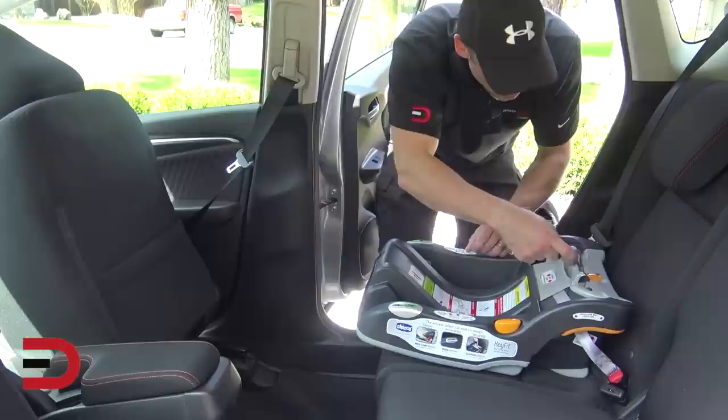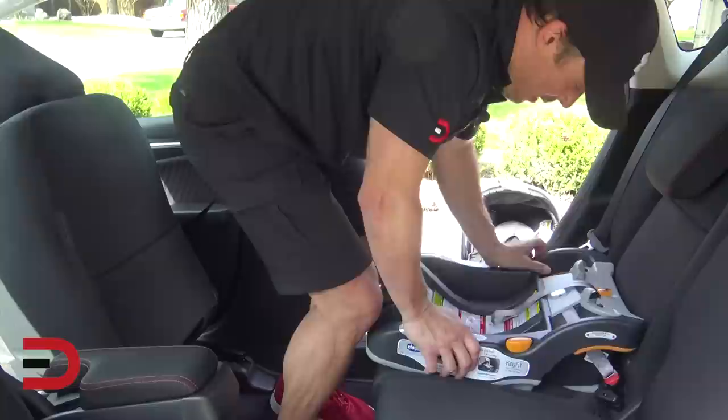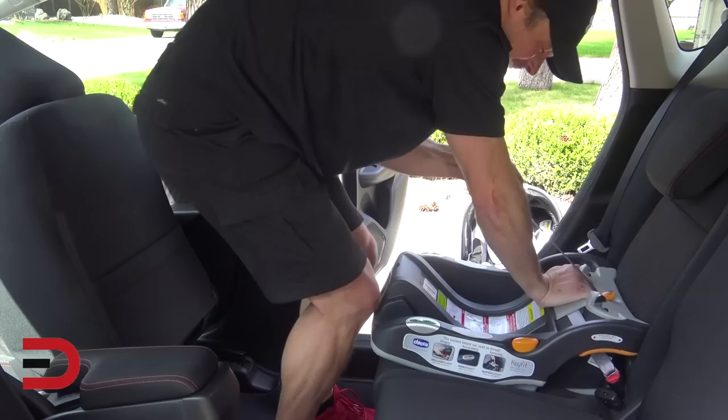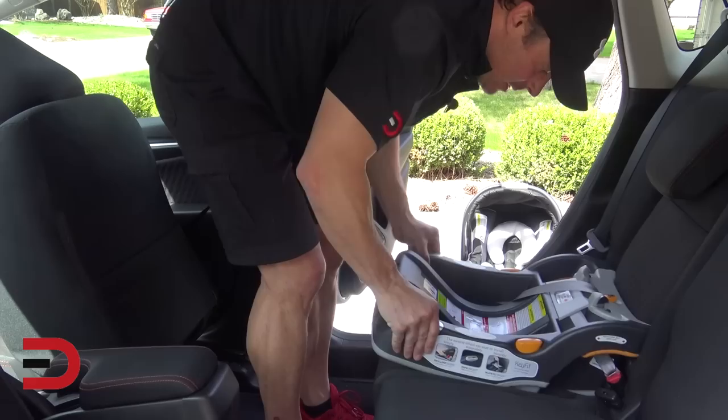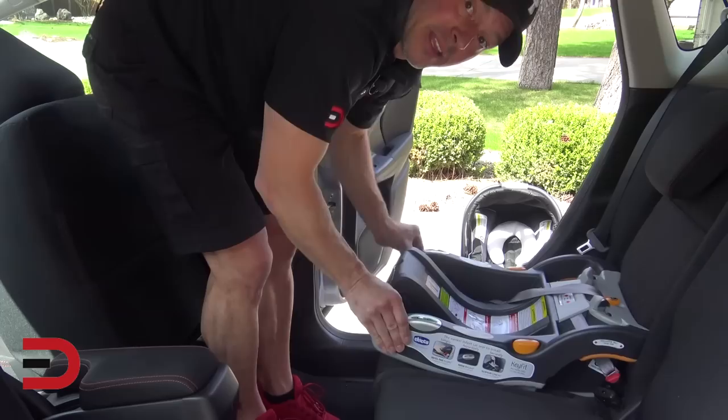Now we're going to pull this strap here to tighten it, but you can only get it so tight — it's still pretty wiggly in the base. So I'm going to get inside the car, use my weight, press forward and pull the strap at the same time to see how tight I can get it. Now it's a little tighter but not as tight as I want, so I'm going to use my foot. Now look how secure that is — very little wiggle room left and right. That is how secure you want it.